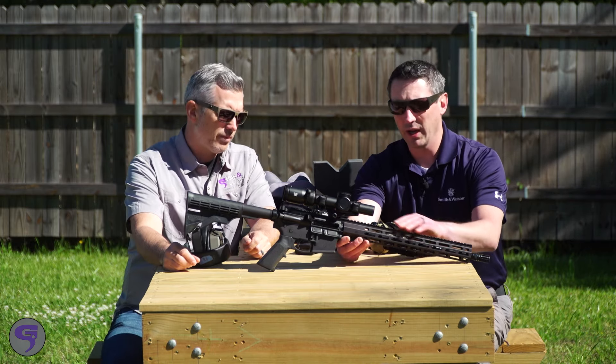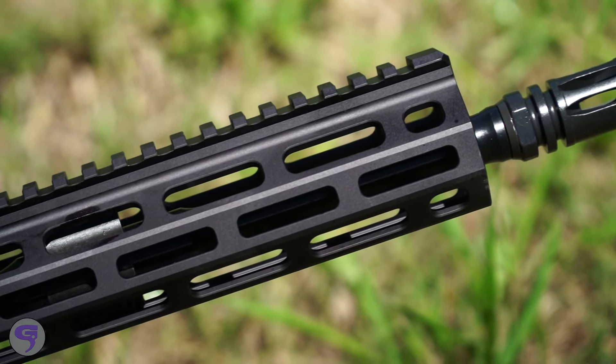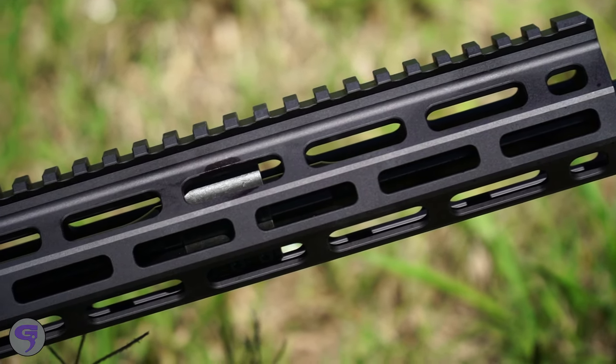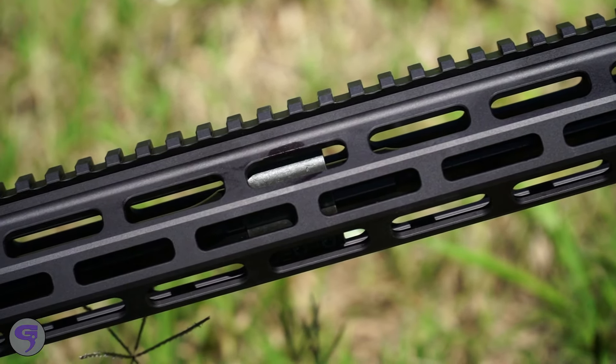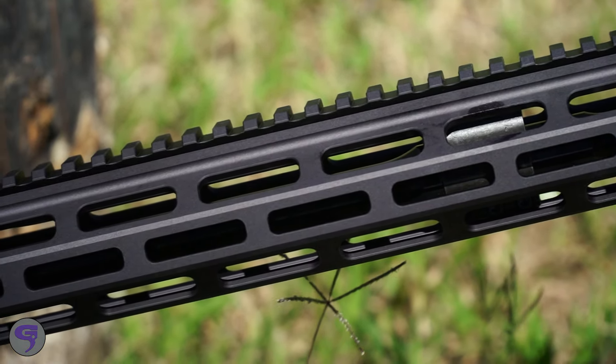So the big change that you'll notice right away is the free float hand guard. You don't have that A2 gas block in the front, so with a nice scope like this you get full visibility down the rail. M-LOK compatibility, so you can mount a myriad of accessories underneath it — whether it be rail scales, rail covers, lights, lasers, disco ball.